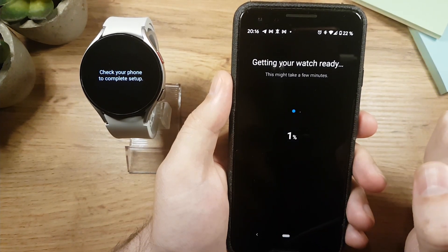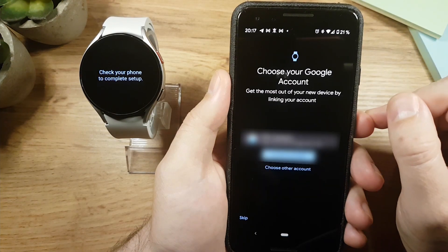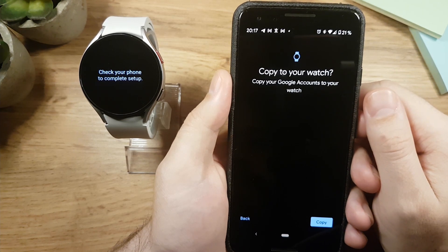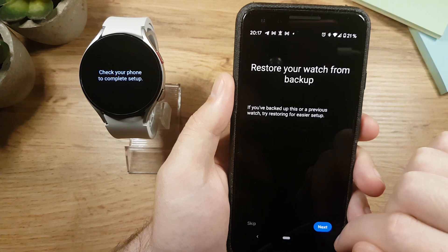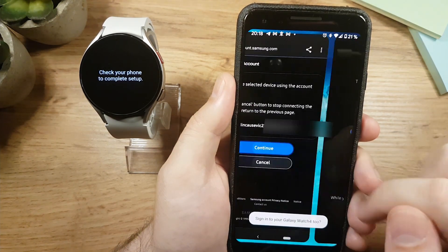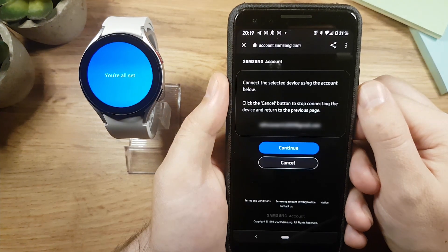Now we need to wait a bit for the watch to get ready. Tap Continue, and on the next page tap Copy. You'll then have an option to restore your watch from a backup — I'll skip this. Due to another connection issue I had to tap Continue a few more times, and then you'll need to wait a few minutes for the watch to fully set up.